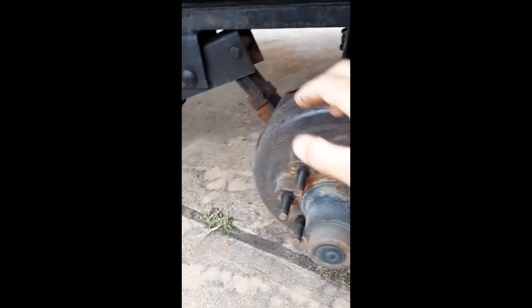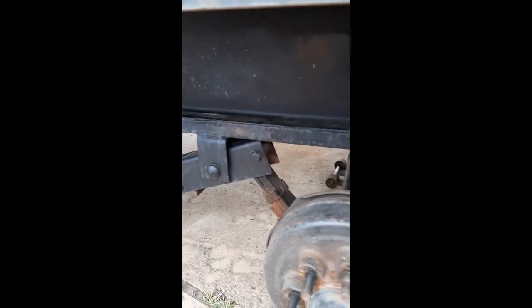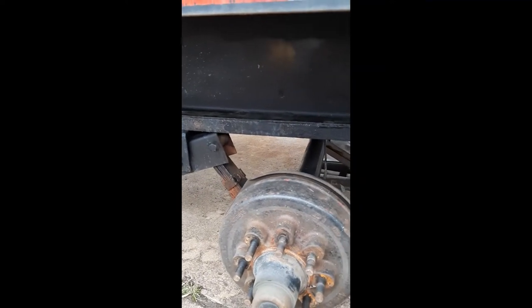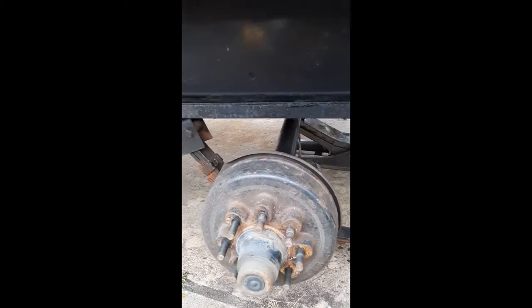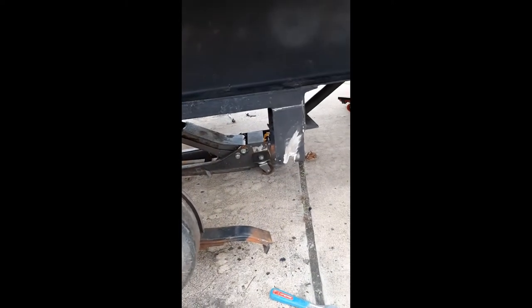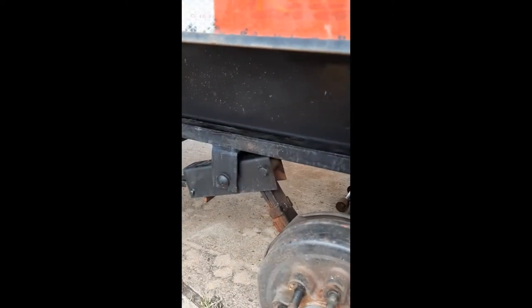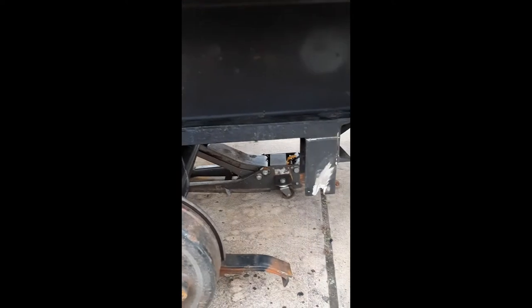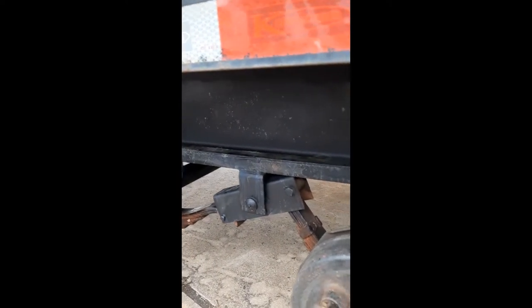I'm also looking at the bushings in here. There's some play in that spring, so I might pull that out and put some bushings on there. The whole reason we pulled the tires off was to adjust the brakes and address a little bit of rust that we were getting. It turned into a bigger project. We wire wheeled this once and threw some rust reformer on there, but I'm going to do a little bit of a better job — probably hit it with the flap disc.